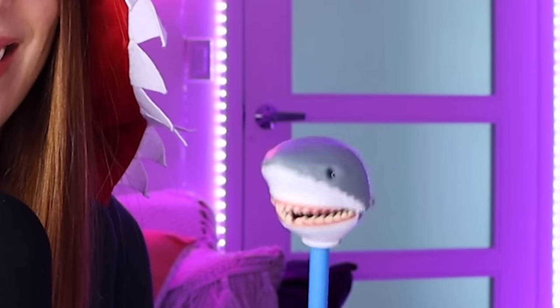You look like... I look like you. I'm mama shark now. Look how crappy it is — it's so bad! Is there a fin at least? There isn't even a fin!